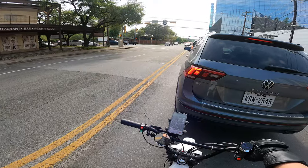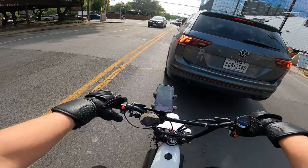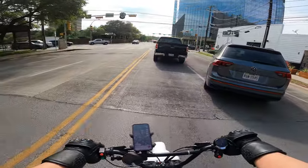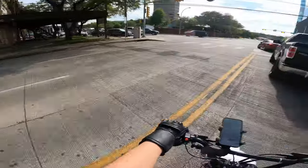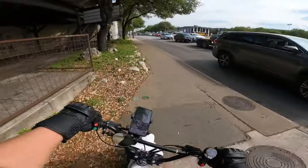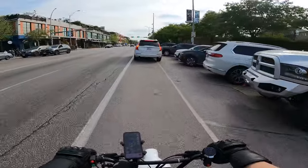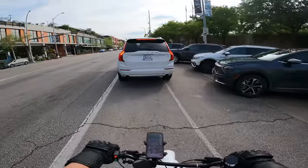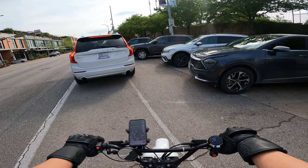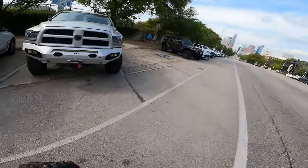I might pull off right here — I want to say it's on this corner. Oh shoot, I gotta make this turn. What is this guy doing? We've got cops up here. This is some California driver activity — I don't want to be a part of this.